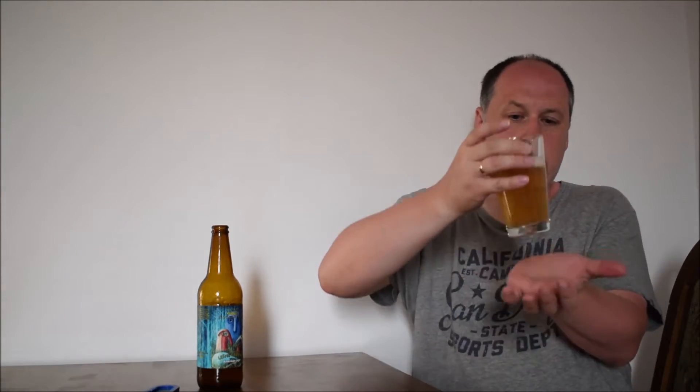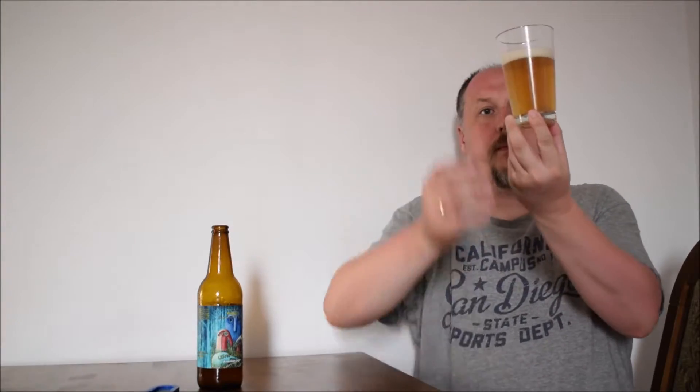How does it look? It looks like a non-filtered lager. It's a little bit hazy, pale straw color, small white head, small and medium bubbles. Looks alright. Nice carbonation.